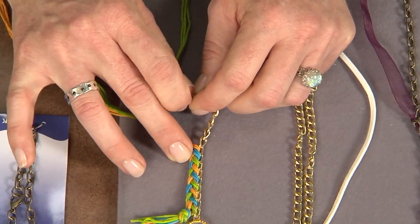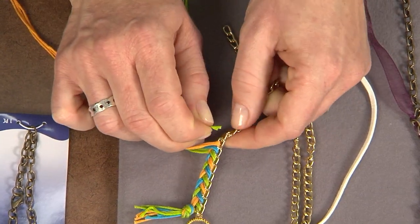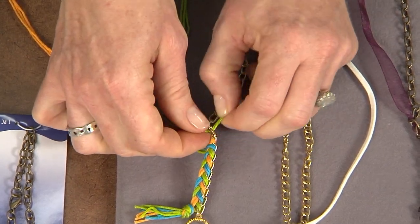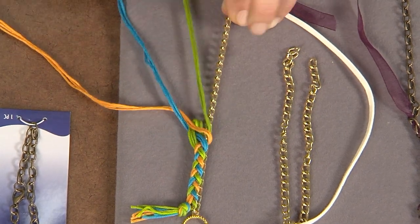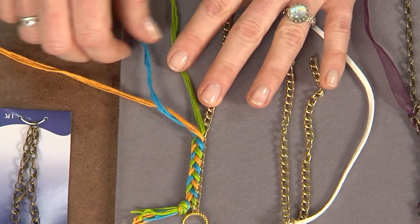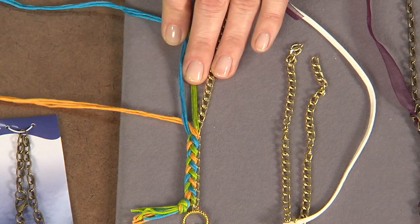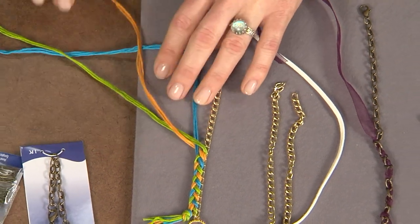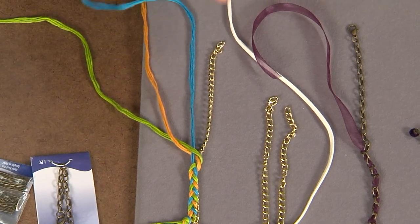I'm just using embroidery floss but you could use any type of fiber, because this season we're talking about different fibers being in the spotlight. You pass those through and what's easy about this project is you don't even need a needle. You could use a big eye needle or a folded piece of wire, but I like that you could do this on the go because it is so simple. You can see the braiding pattern just starting to develop. Now you would bring your green over the center, then bring your yellow over, then your blue through the next link, just repeating that pattern.